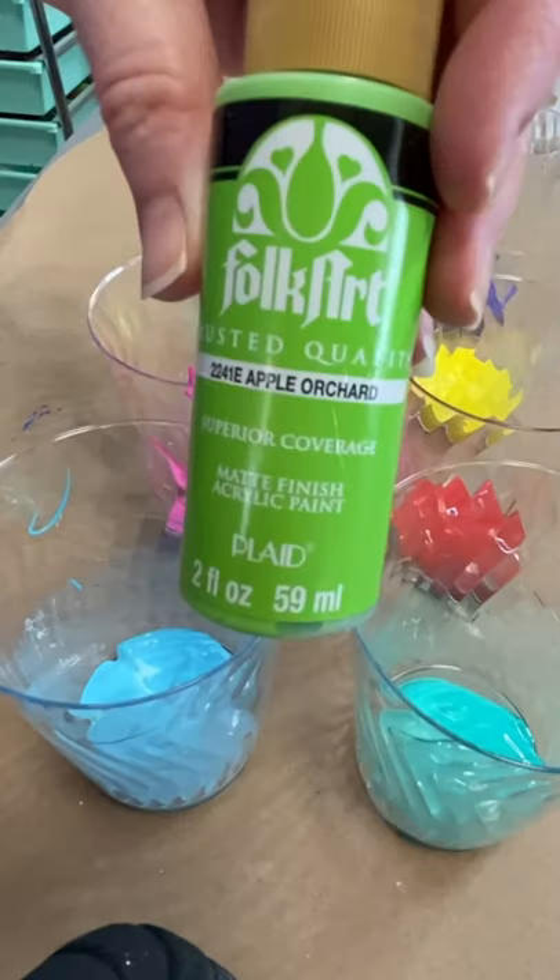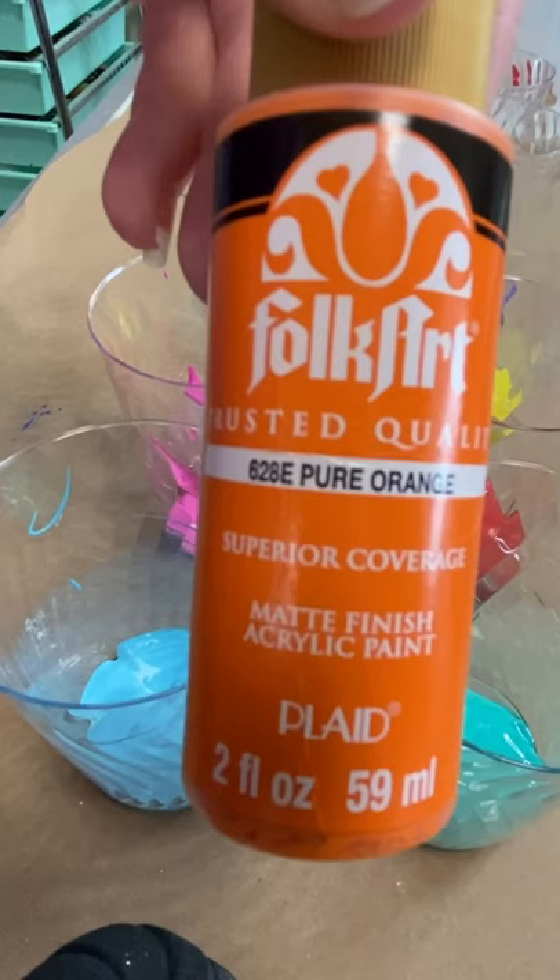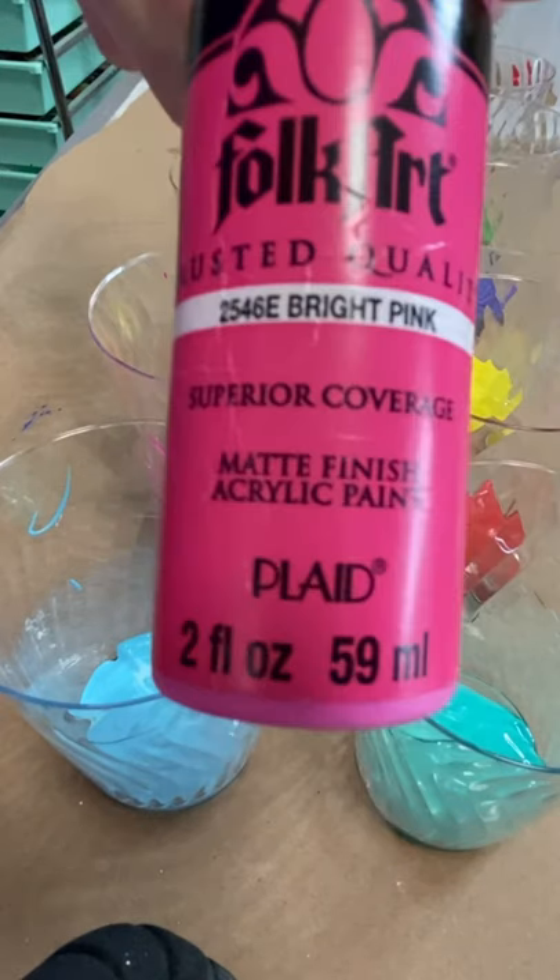I added about a tablespoon of paint to the bottom of a cup and poured some Mod Podge in with a little bit of varnish for protection once it dries.